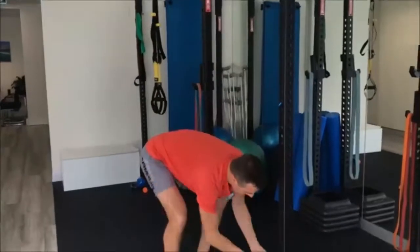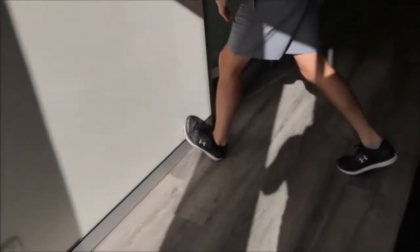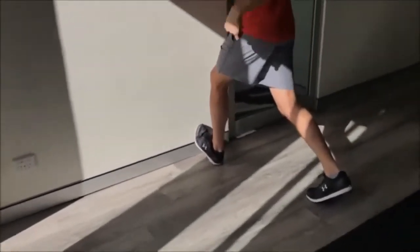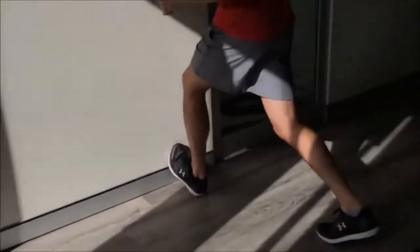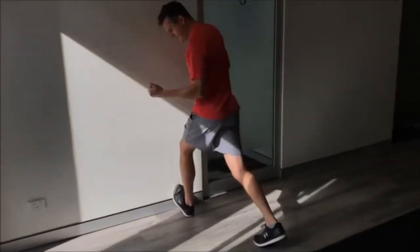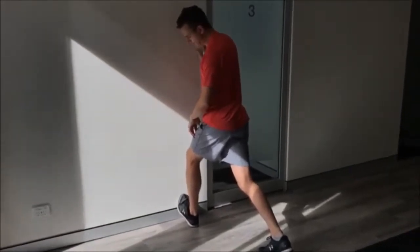That frees you up for the normal stretch. Use a wall — foot on the wall, weight down through your heel — and you'll likely find that movement has already improved from the band work. You're working a little on the Achilles but mostly on the ankle joint. Don't go into the pain zone in the front — wind it up until you're just about to get pain, sit there, and that's your stretch for the ankle joint.